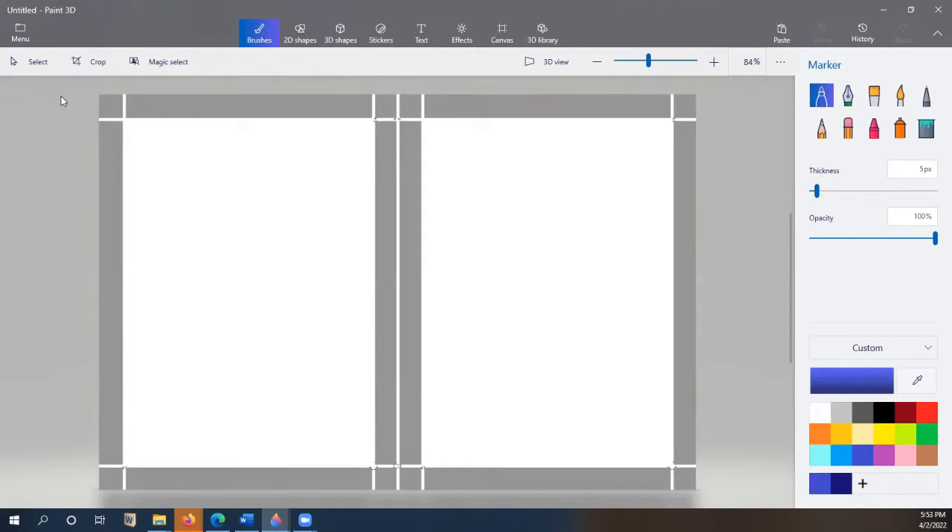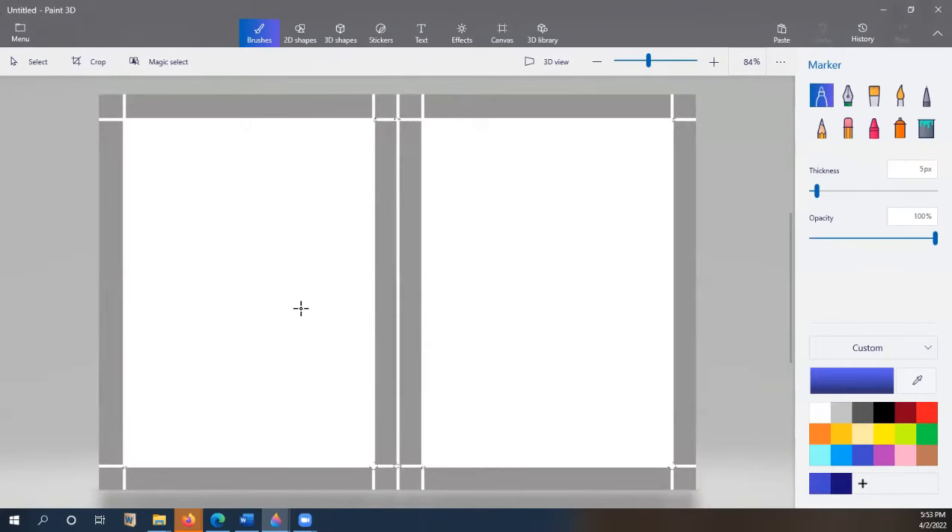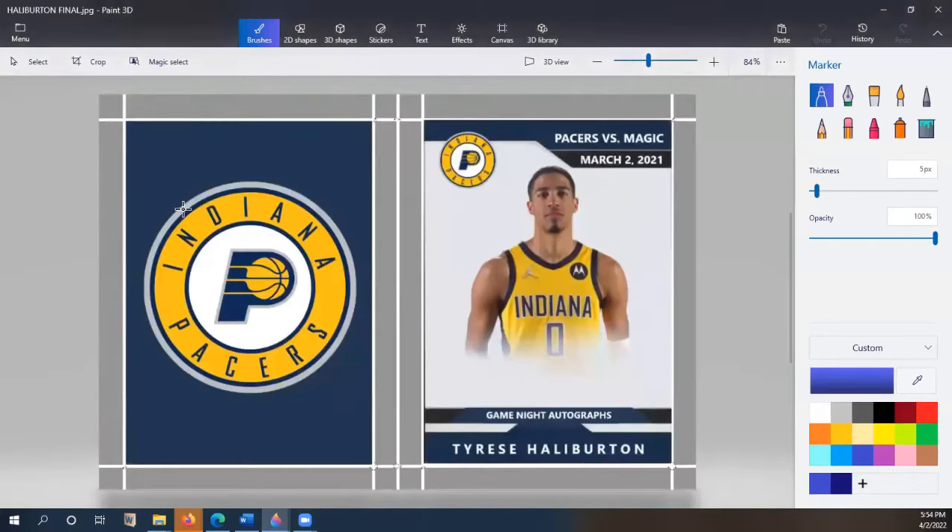It all starts off with a basic 1200 by 800 pixel template. I've got it pulled up in Paint 3D and that's where I design my cards. You'll want to put the front on the right side and the back on the left side. If you want the card to have a different orientation you've got to change that up a little bit. If you're better than me at photo editing you're probably using Photoshop or something else, but it's important that you design it on this template as you'll see as the process continues.